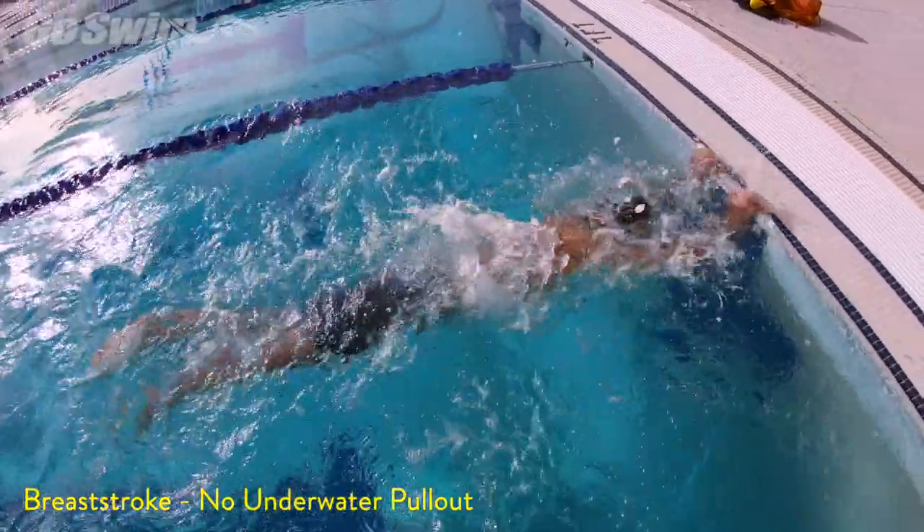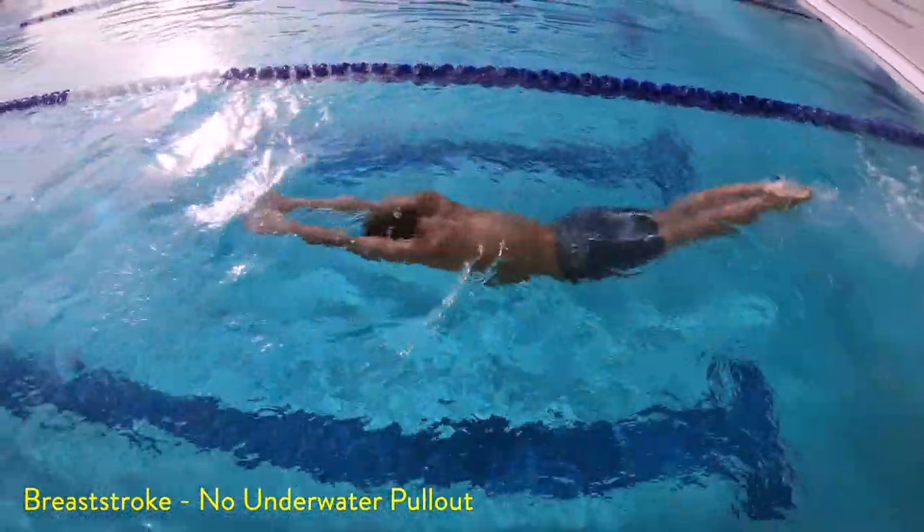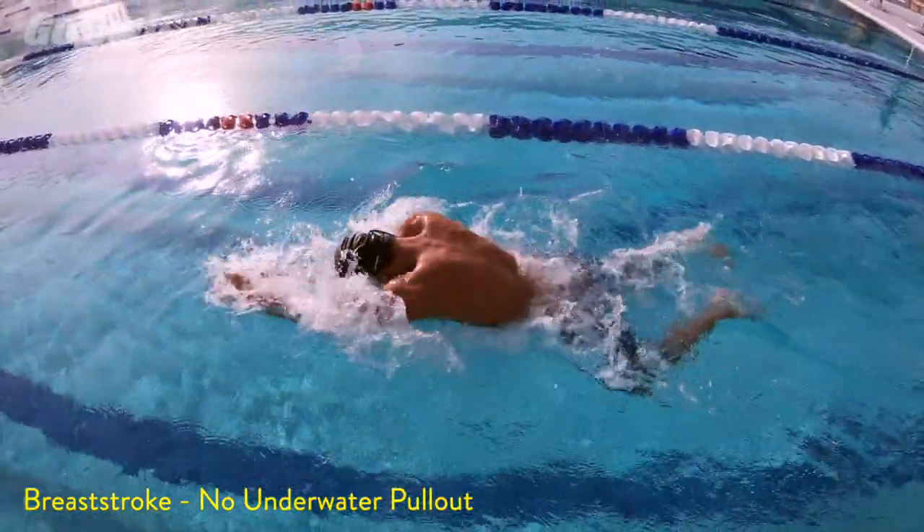If you're swimming a very short race, like a 50 on a relay, you may also opt to skip the breath on the turn. You'll be getting to air very soon anyway, so that's just an option to work on.